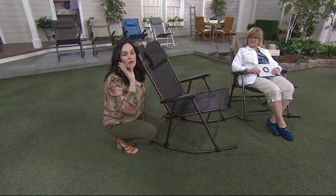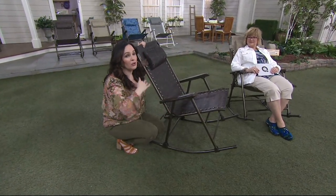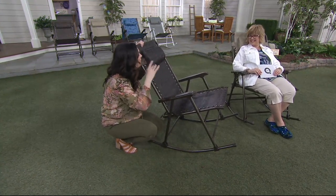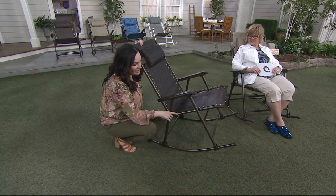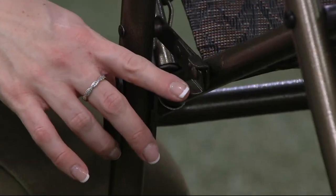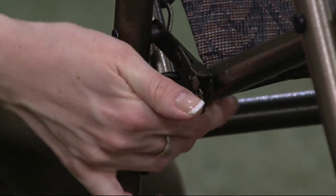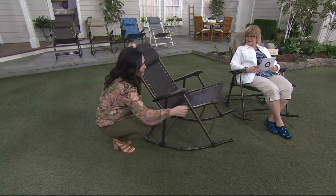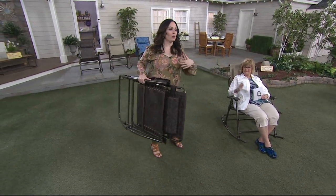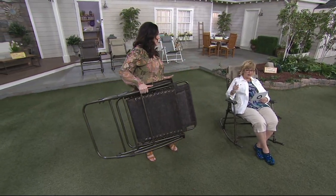Here's the real wow factor — this is foldable, which means it's portable. You can take it to the campground, parking, tailgating, picnicking, anywhere you want to go. On the right side there's a locking mechanism. Spread the bars apart on the lock and fold it up in one piece. You pop it in your trunk or move it from your front yard to your back yard.